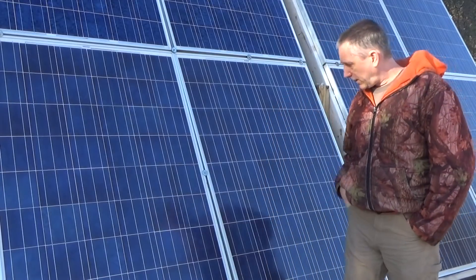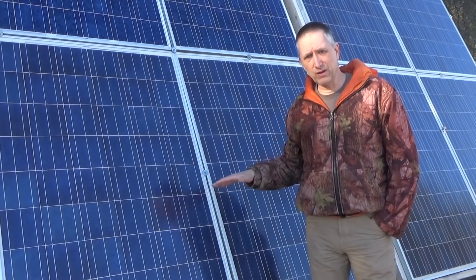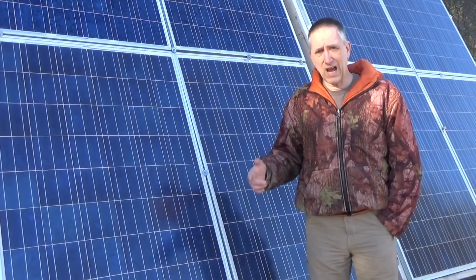I just want to do a little update on my solar power electrical system. I am not intending to go more on the grid — rather quite the opposite.